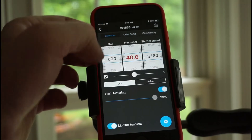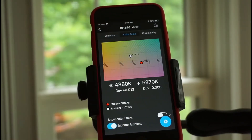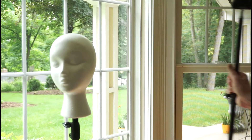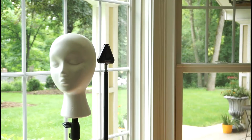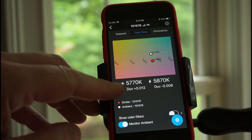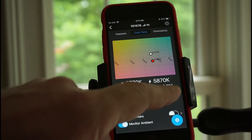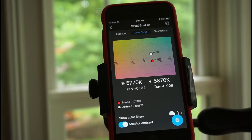We can take the meter out of flash metering mode and go back to check — it'll keep the setting. Going back to check the color temperature outside, they're pretty closely matched on Kelvin, but the DUV numbers are widely divergent. The ambient is plus 0.012 (green) and our flash is magenta, so we need to correct that.